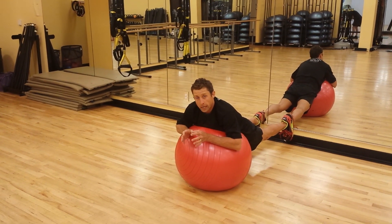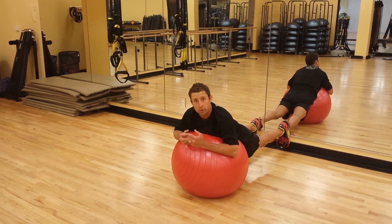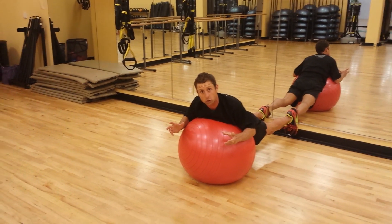This is a very important scapulothoracic pattern. It's a corrective postural pattern, a prehabilitative shoulder pattern. It's a good way to keep that scapulothoracic region healthy and maintain good postural control.